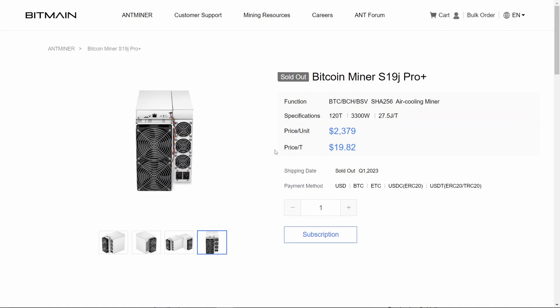So if you did order a 122, reach out to Bitmain and make an inquiry about when it's going to be delivered, and hopefully they'll offer to swap it out for the 120 terahash unit as well. Thanks for watching and I hope you found that useful. I'm going to leave a few other videos around that you might like as well.